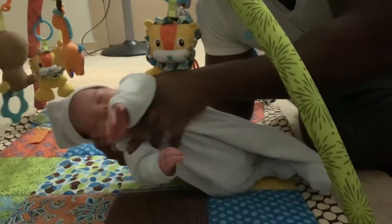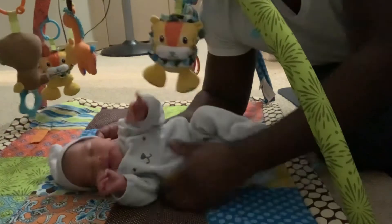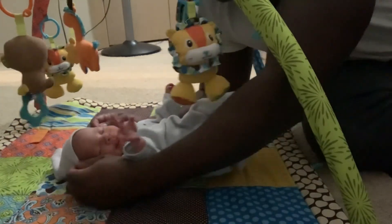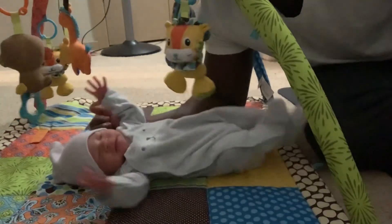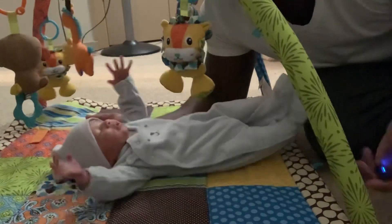Basically, you're checking for that to make sure they're ready to crawl. We haven't really gotten to interventions yet, but that's just a nice little test to see if his primitive reflexes are intact — and it looks like he's good, so there we go.